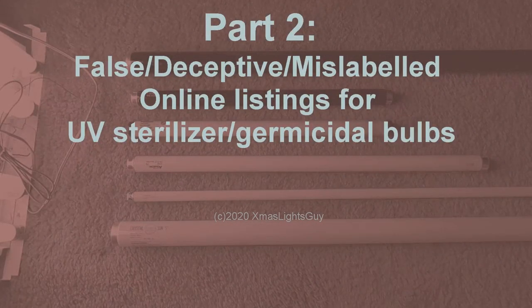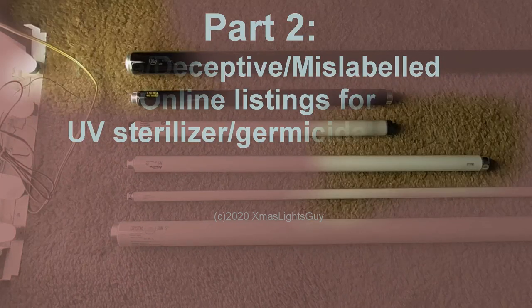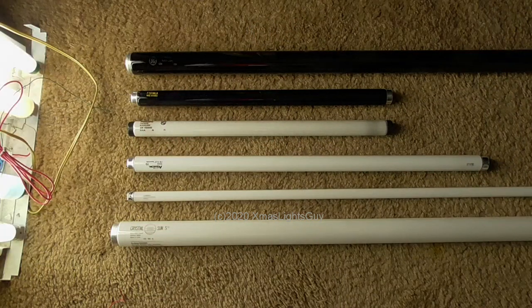If looking online, you may very well come across false or incorrectly labeled listings for bulbs stated to be UV sterilizer or germicidal. I'm going to show a few of them here. These two are black light blue bulbs — they're for decorative use and are not germicidal bulbs; they won't kill germs. This is a standard black light. These two are actinic aquarium bulbs. This is a tanning bulb. While all of these do put out some form of UV, it's not the right spectrum. None of them are germicidal bulbs, regardless of what the listing says.